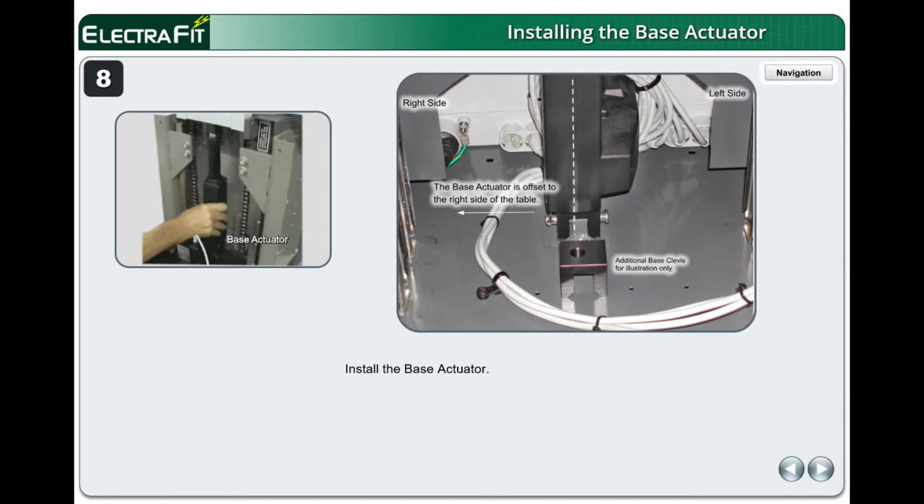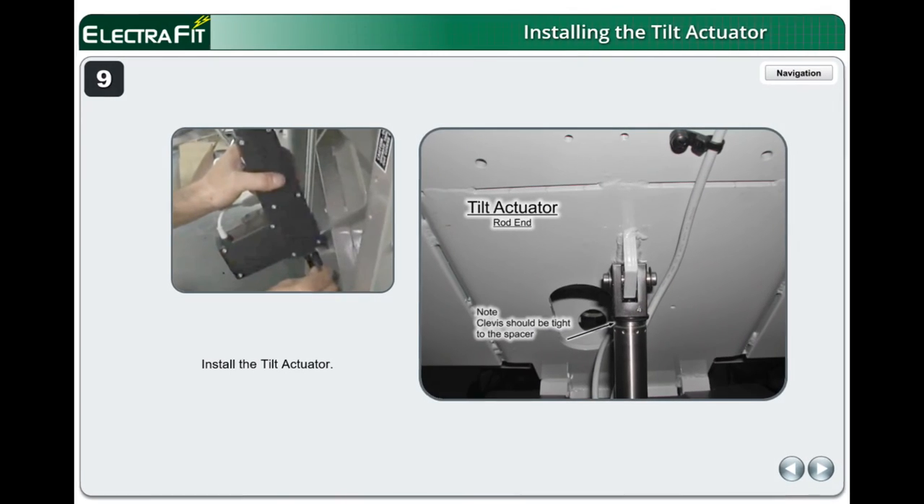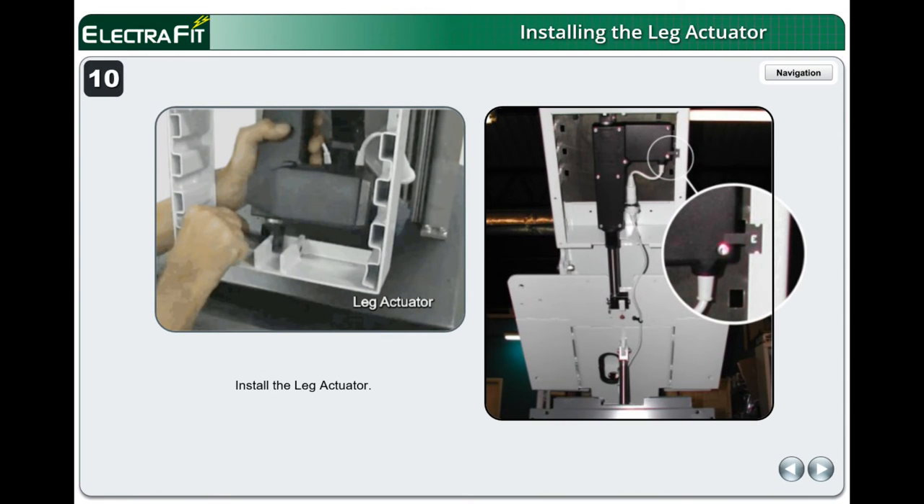Install the Base Actuator. The base actuator has a spacer under the clevis on the rod end. No adjustment should be necessary unless the table's base tang had been broken and was repaired with a base cylinder mount kit. Remove the rod end spacer if the base cylinder mount kit is present. Install the Tilt Actuator. Install the Leg Actuator — note the placement of the clevis.